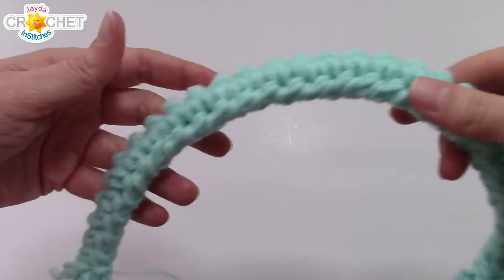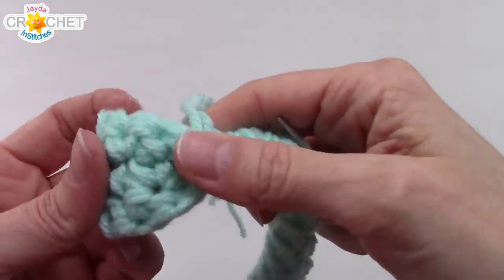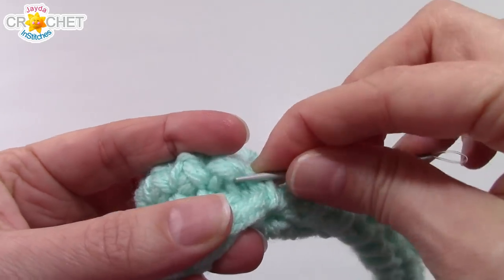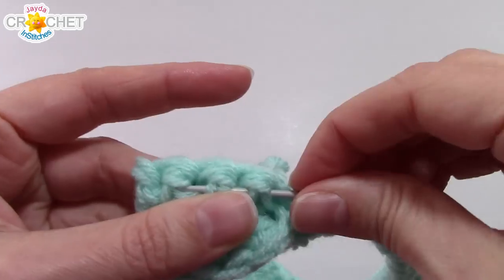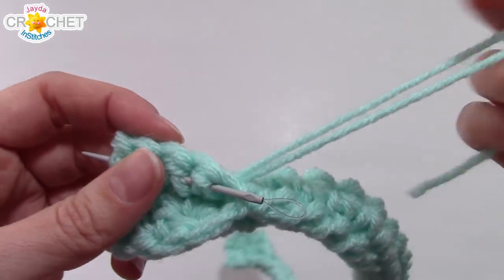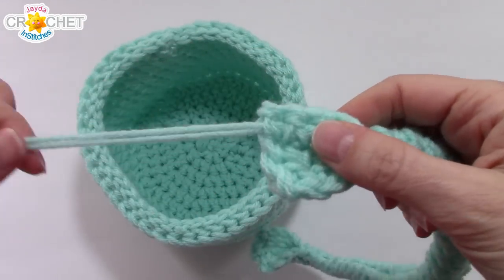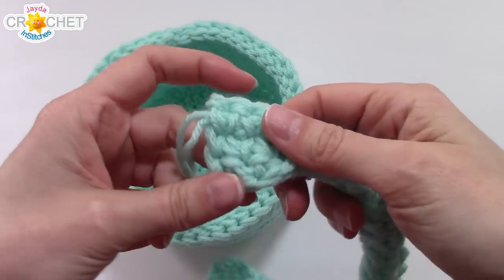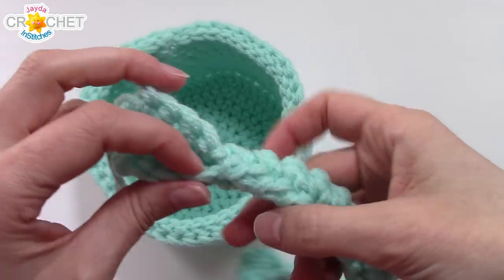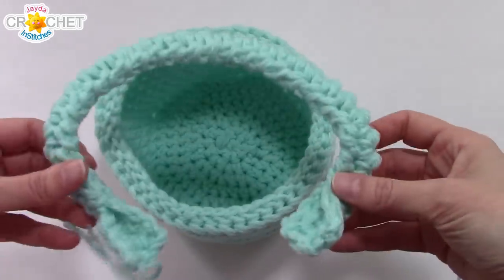Once you're finished sewing that edge together you should have something that looks like a handle. If you have yarn left over, bring it through the back of the last four stitches in preparation for sewing down the edge of the handle. If you've got extra yarn you can sew down the flat edge onto the basket; if not, knot it off and weave in what's left on the inside. Now it's time to attach the handle to our basket.